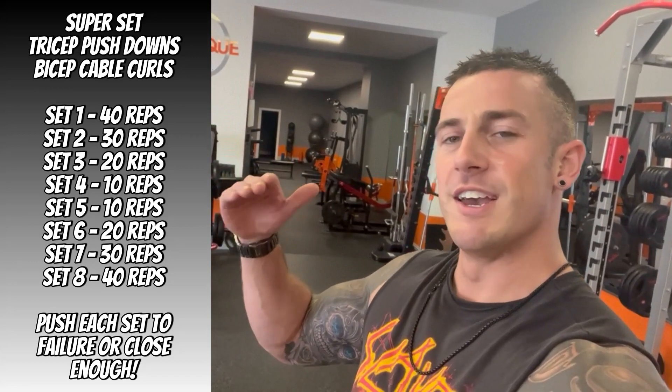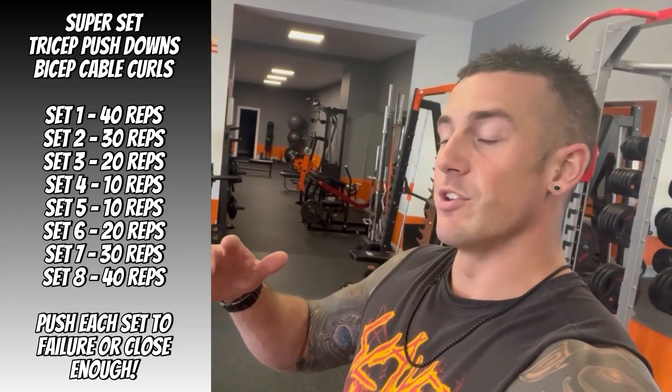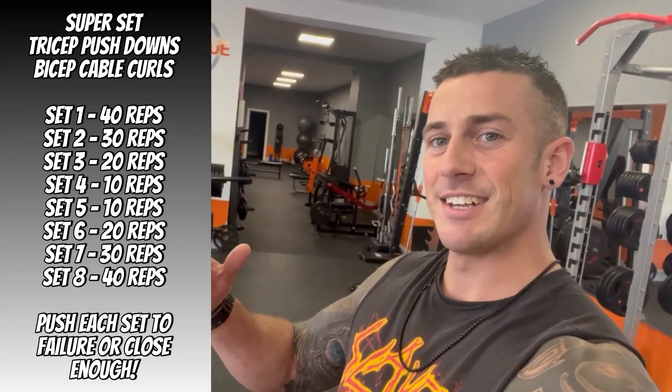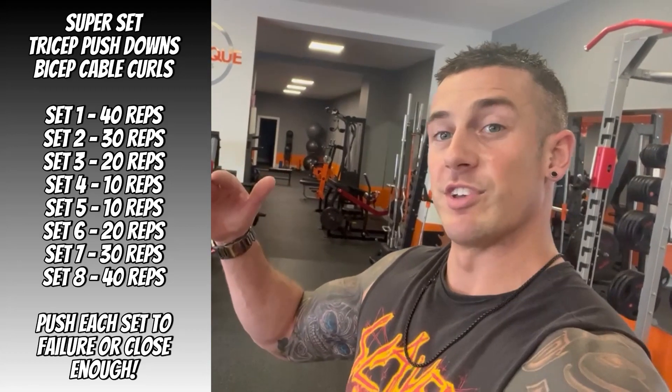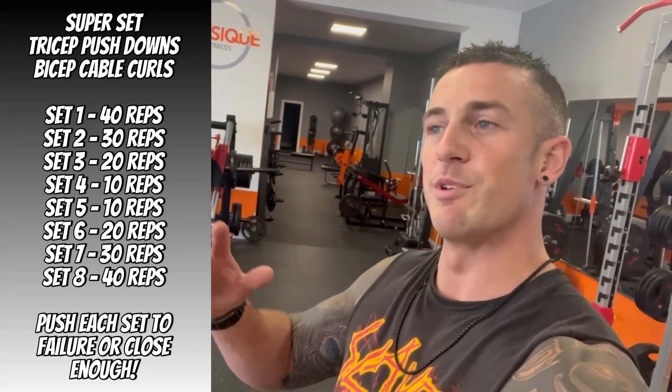Then the next sets are 40, 30, 20, 10 — obviously getting heavier each time. Pick the weight that's appropriate. What you're going to do is push each set to failure. You can get away with that because a lot of the sets are high repetitions. You're going to superset these exercises.